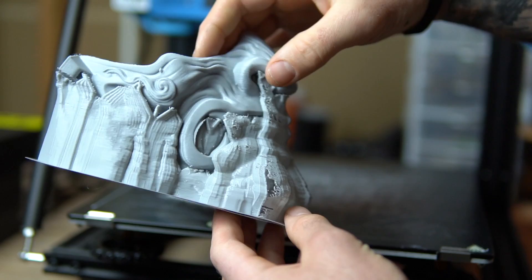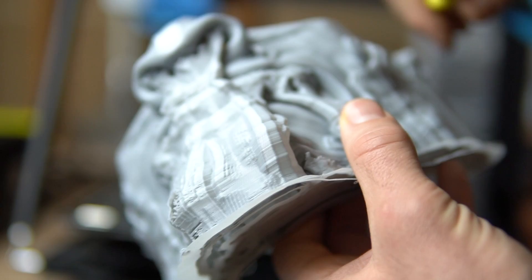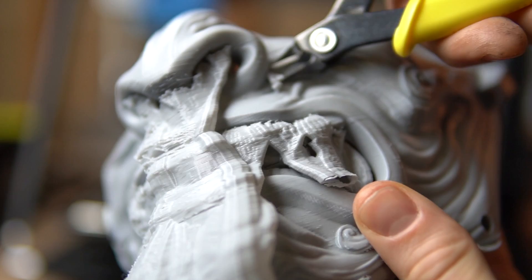I'll put a link in the description below. As you can see here, I start off by printing the file on my printer. Once it was finished printing, I started cleaning up the print.